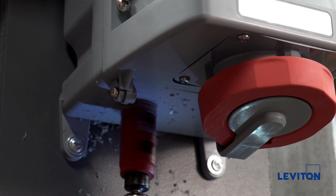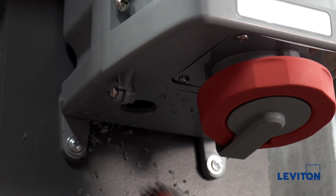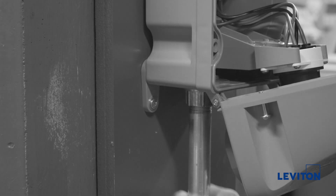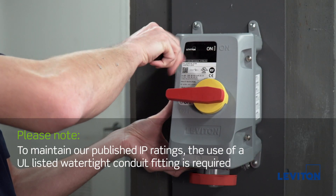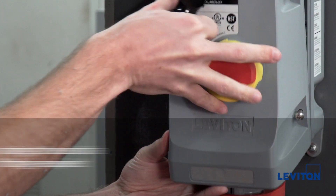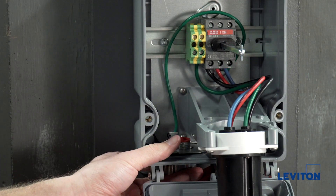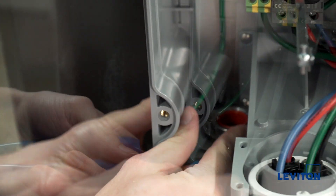Be sure the drill bit and hole saw do not go too far into the enclosure as this may damage internal components. Refer to your instruction sheet for hole dimensions. Once drilling is complete, you are now ready to install your conduit hub. Open the device. To maintain our published IP ratings, the use of a UL listed watertight conduit fitting is required. Make sure the gasket is properly sealed and the inside locking ring is seated tightly against the inside grounding plate to assure proper grounding.